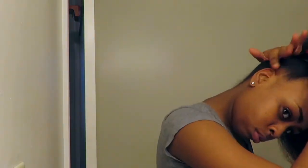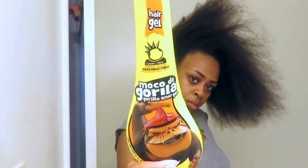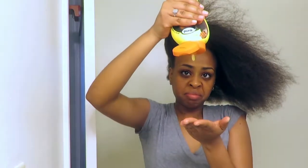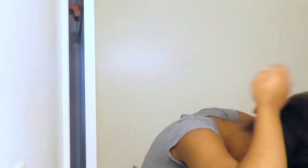I'm using my Gorilla Snot because this stuff holds me down like no other. I'm going to put that around the perimeter of my hair and just brush my hair and get it as sleek as I can. Go to the top of my hair and get it as clean as I can.